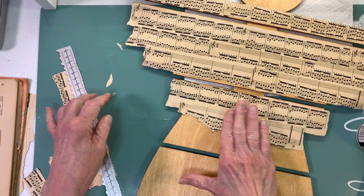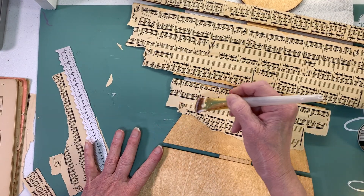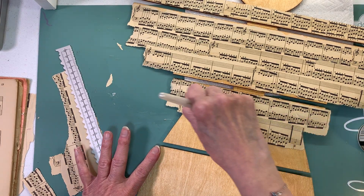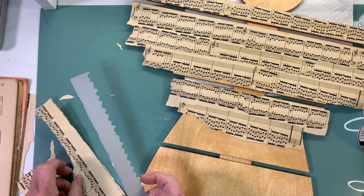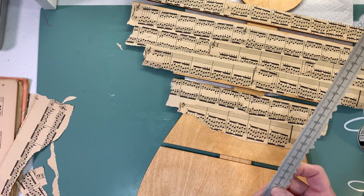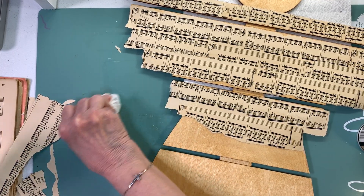My husband's brother got the flu shot and the pneumonia shot, and two days later he was in the hospital with pneumonia. They say at the hospital it was just coincidental. You just never know. I'm getting Mod Podge all over me - let me get a wipe. We don't want the gel medium sticking to our paper before we put it on the wood.